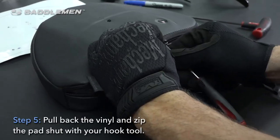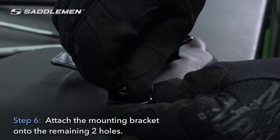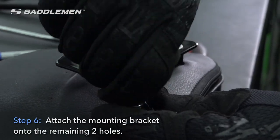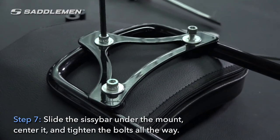Step five: pull back the vinyl and zip the pad shut with your hook tool. Step six: attach the mounting bracket onto the remaining two holes. Step seven: slide the sissy bar under the mount, center it, and tighten the bolts all the way.